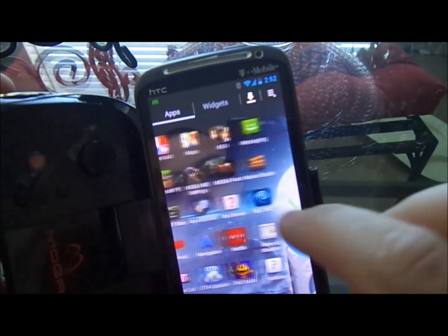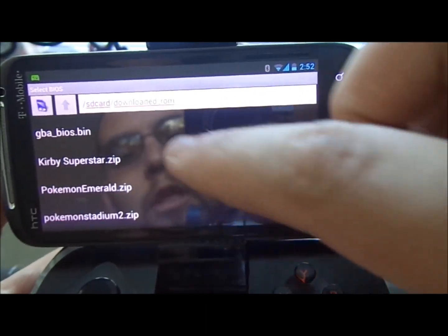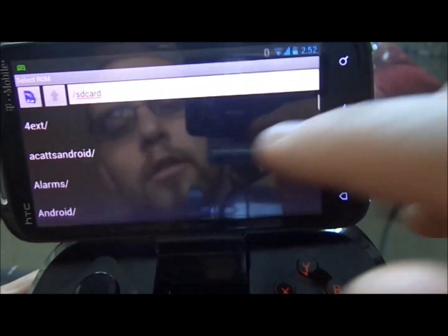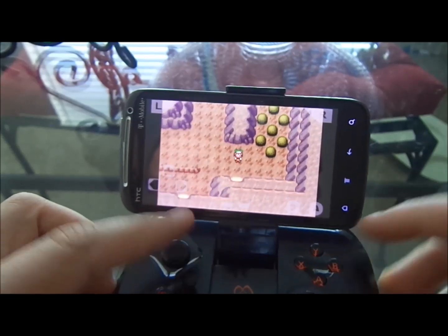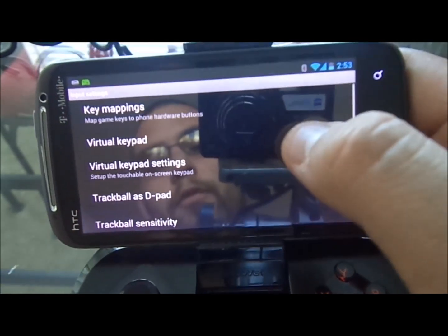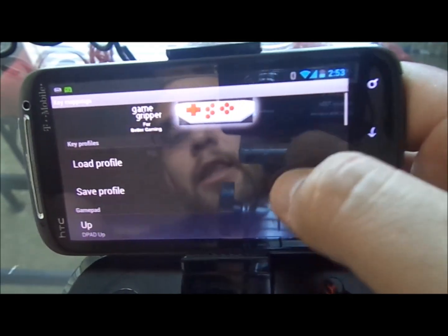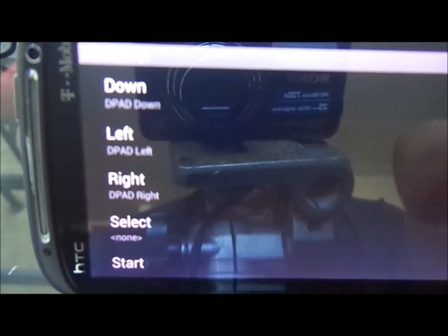One more real quick — we'll show you Game Boy Advance, just really quick. We'll do Pokemon Emerald. The same way you would set it up: go to Settings, then Input Settings, find the key map — there it is, key mappings — hit that, and then you can preset them all right there. The same process applies here as with the other emulators.